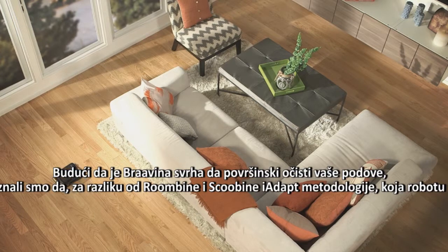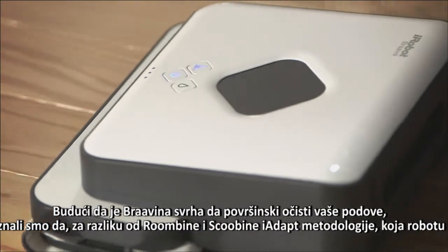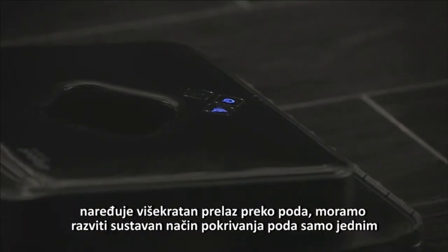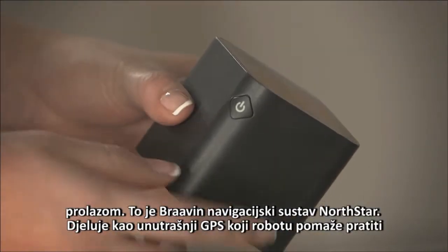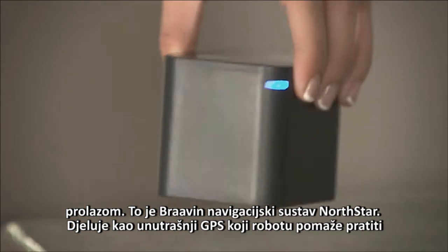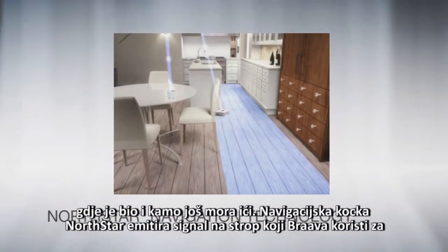Because the purpose of Brava is to give your floors a surface clean, we knew that unlike Roomba and Scuba's iAdapt methodology, which tells the robot to make multiple passes over the floor, we needed to develop a systematic way to cover the floors in a single pass. That's Brava's North Star navigation system. It works like an indoor GPS to help the robot keep track of where it has been and where it needs to go.